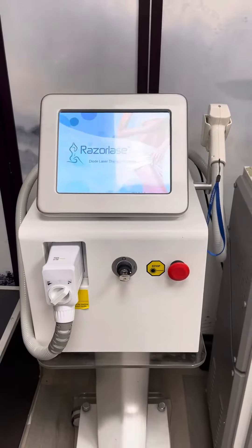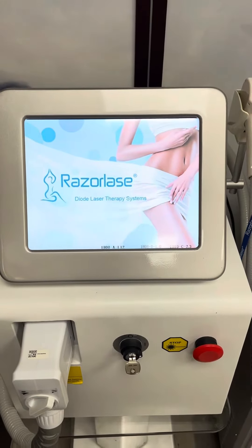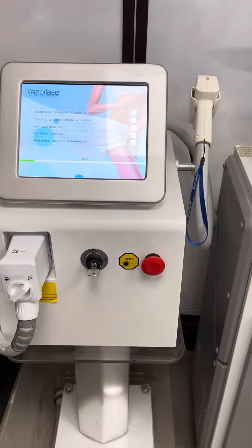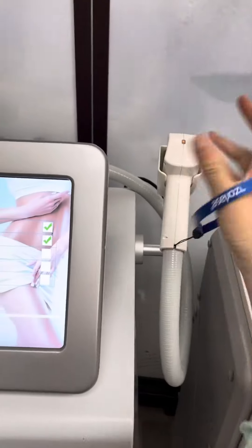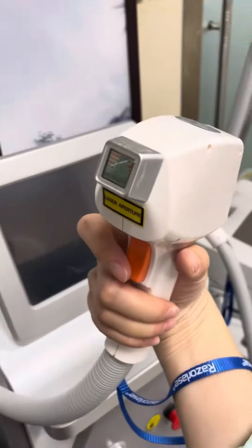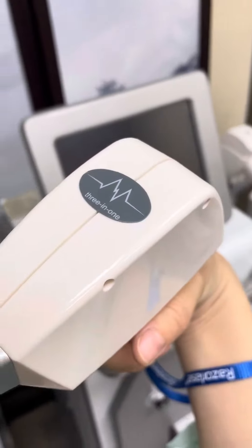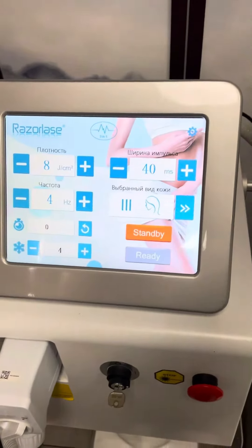Hello everyone, today we are showing you the Razor Lace Mini Diode Laser hair removal system, which is used for all skin types one to six and all hair colors. There is a strip for the handpiece safety, and you can see the laser bars from the United States. The handpiece is very elegant and easy to control. You can also choose three-in-one wavelength or 808 nanometers wavelength.